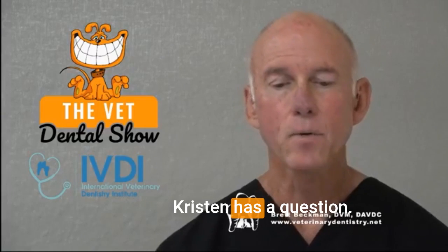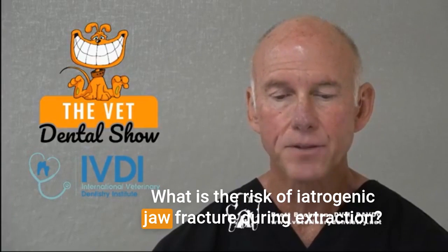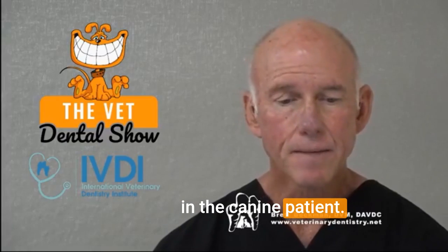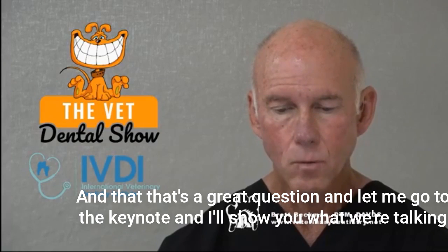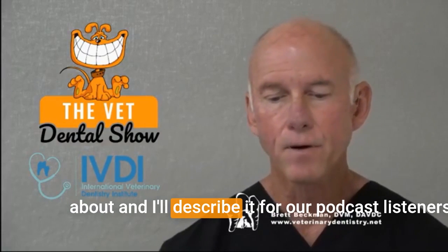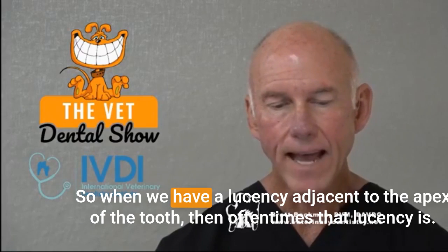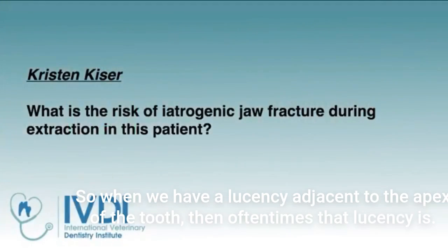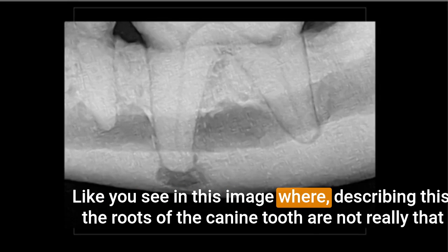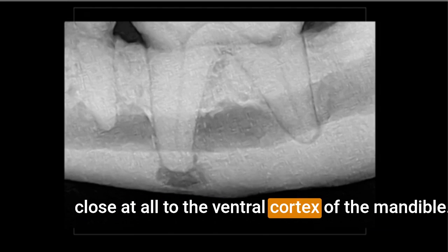Kristen has a question: what is the risk of iatrogenic jaw fracture during extraction in the canine patient? Let me go to the keynote and I'll show you what we're talking about. When we have a lucency adjacent to the apex of the tooth, oftentimes that lucency is like you see in this image — the roots of the canine tooth are not really that close at all to the ventral cortex of the mandible.